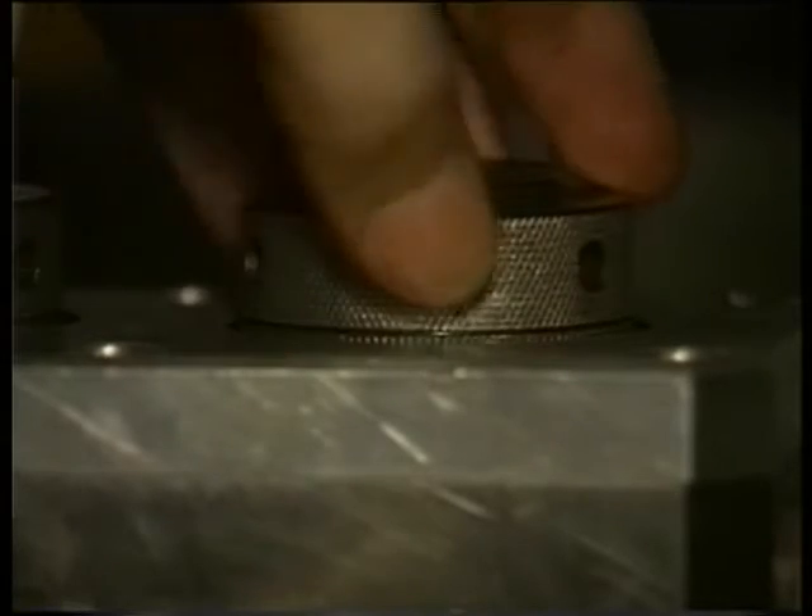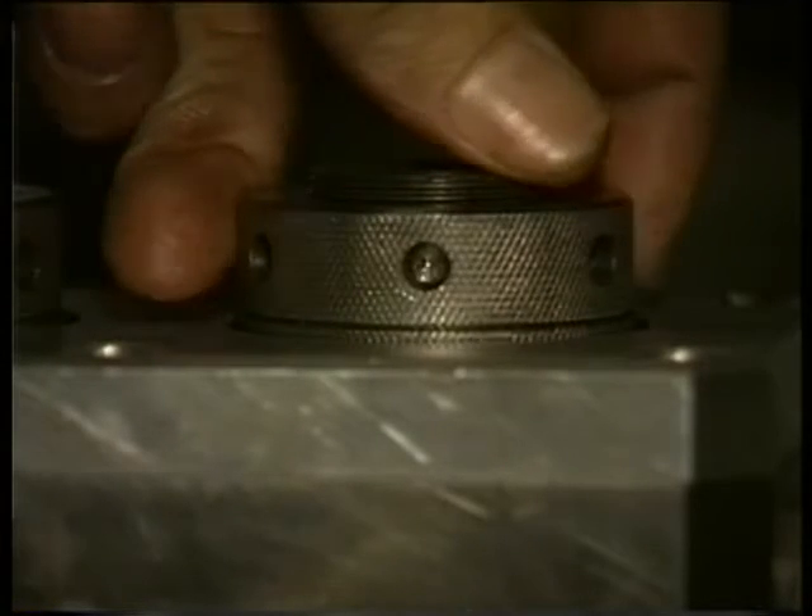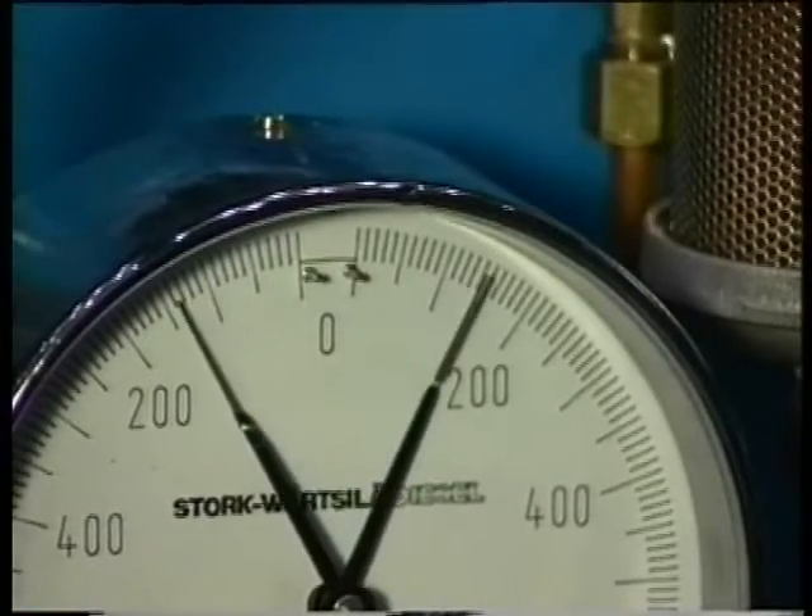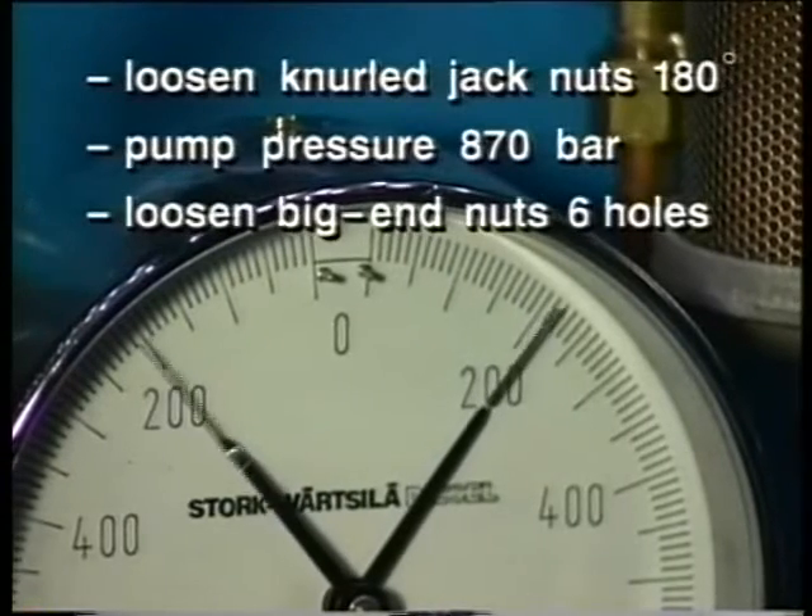Then turn back the four nuts half a turn. Bring the jacks under the right pressure with the pneumatic pump.